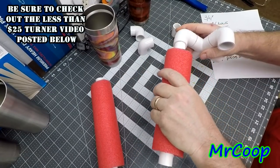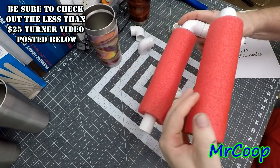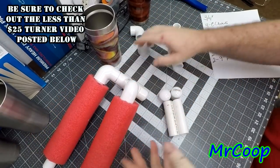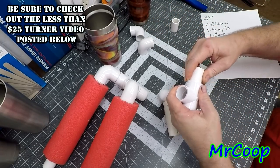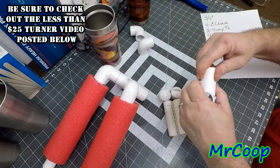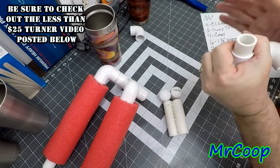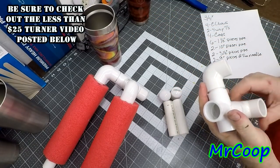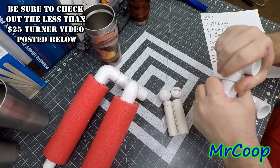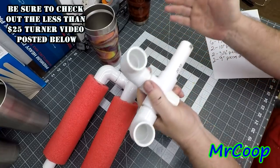Put one piece in there and put the other piece in there. Now we'll assemble the other end - your last two one-and-a-half inch pieces and your elbows. This thing will square up a lot more when you tap it with your hammer. Then we'll put the two longer three-and-a-half inch pieces in the bottom.